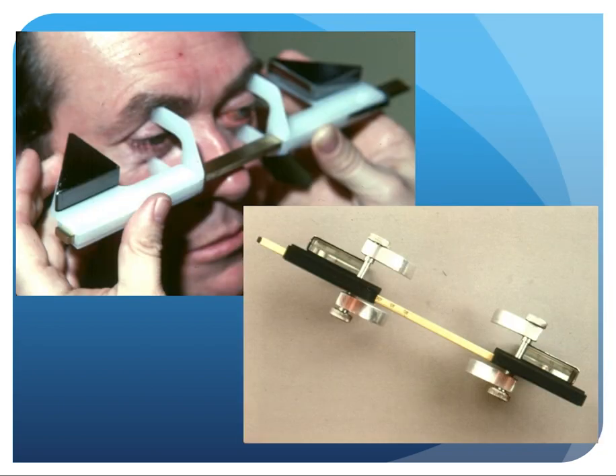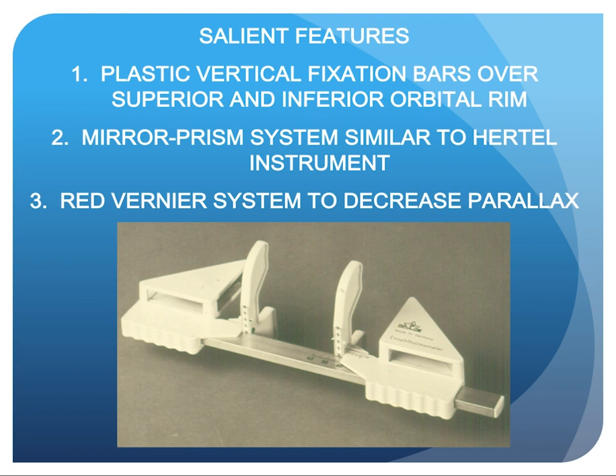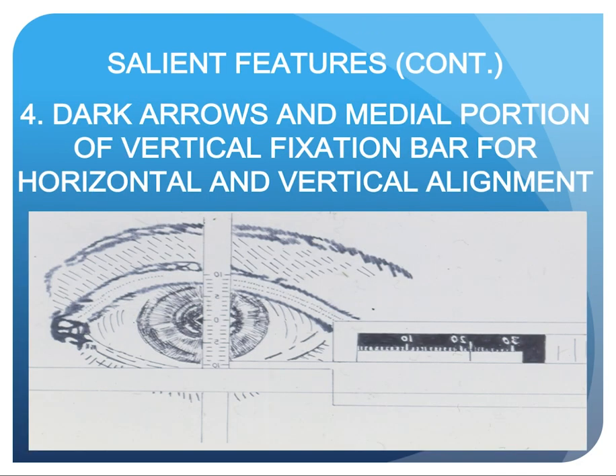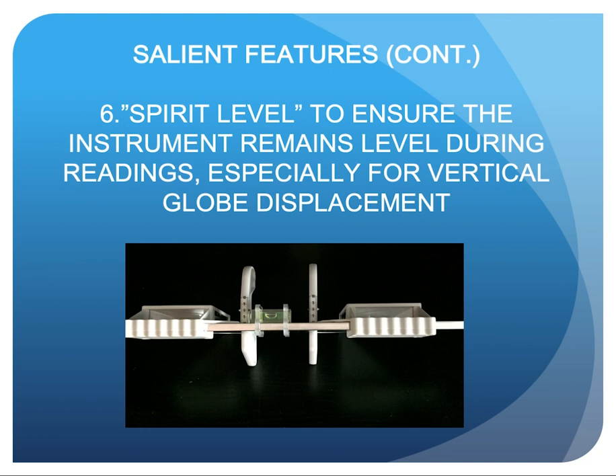These are two earlier prototypes and the current instrument. The salient features of our instrument are: plastic vertical fixation bars over the superior and inferior orbital rim; a mirror-prism system similar to the Hertel instrument; a red vernier system to decrease parallax; and dark markings on the medial portion of the vertical fixation bar aligned in the mid-pupil for horizontal and vertical alignment. There is also a vertical gradient scale for measuring hyperophthalmos and hypophthalmos.